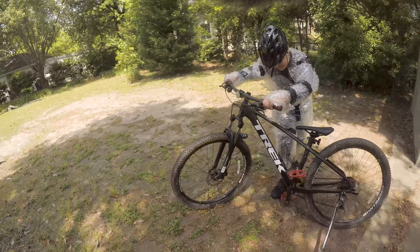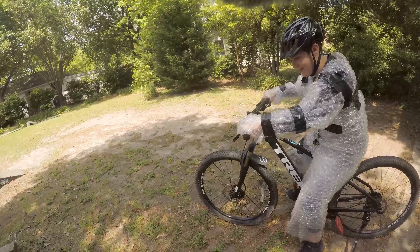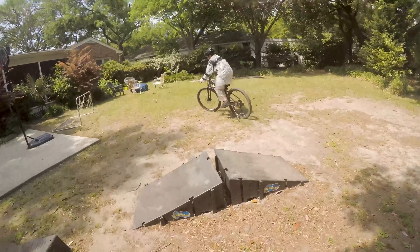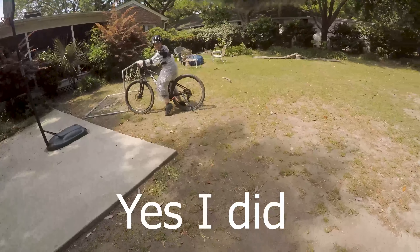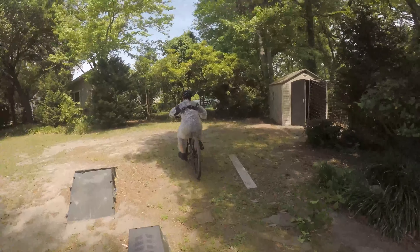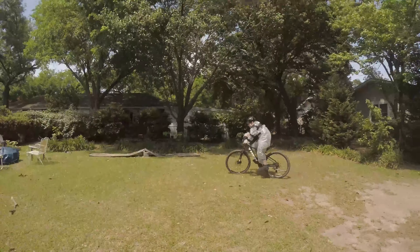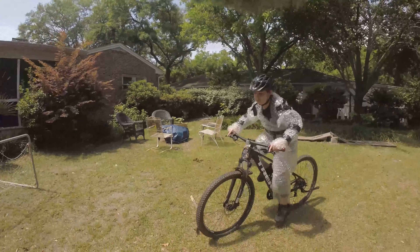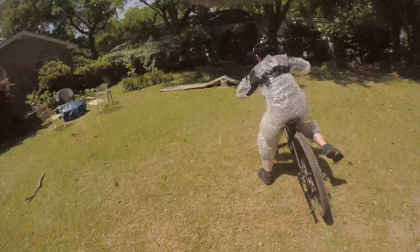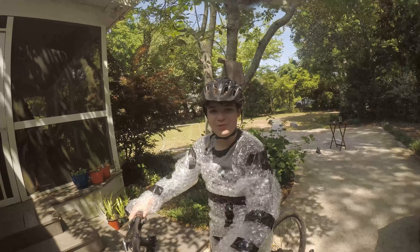Oh crap! I hear bubble wrap popping, but I'm not discouraged. I forgot to put down my kickstand, didn't I? My god, it is super hard to ride with bubble wrap on.